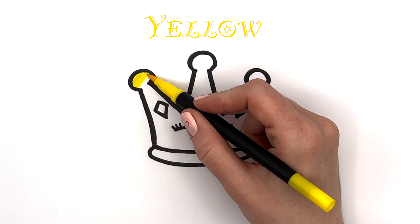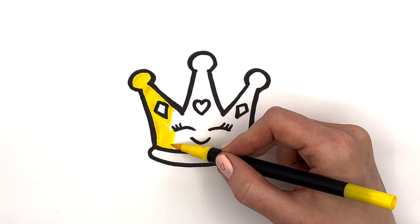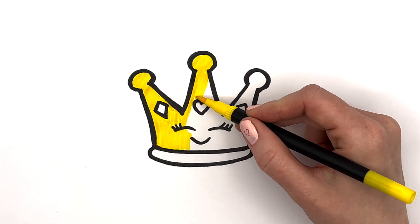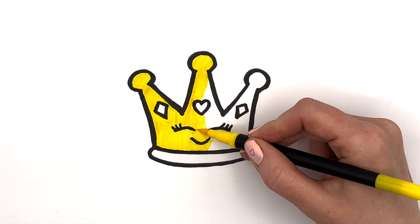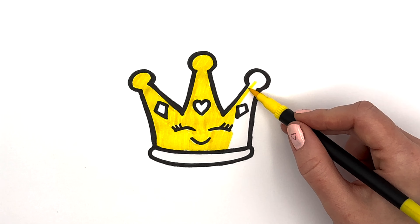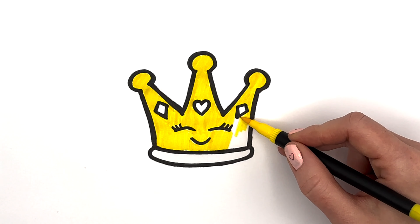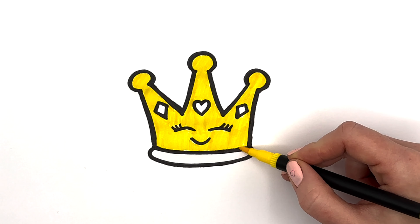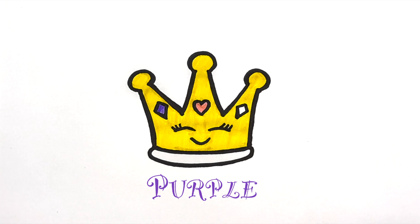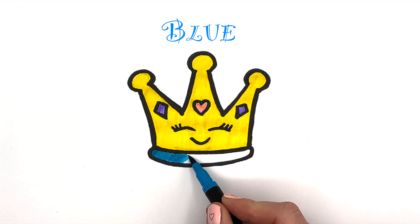Yellow. Green. Pink. Purple. Blue. Purple, Blue, Blue.